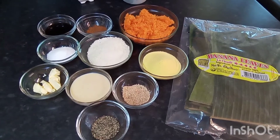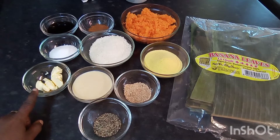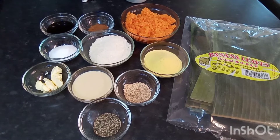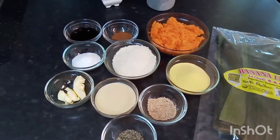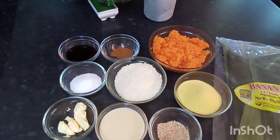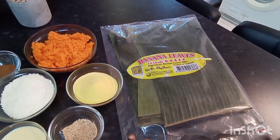I will take you through the ingredients I'll be using today for this conky. I've got some black pepper, a little butter, some condensed milk, some freshly grated nutmeg, sugar, some coconut flakes, some cornmeal — this is the very fine cornmeal — some vanilla essence, some cinnamon, and my pumpkin there, finely grated.